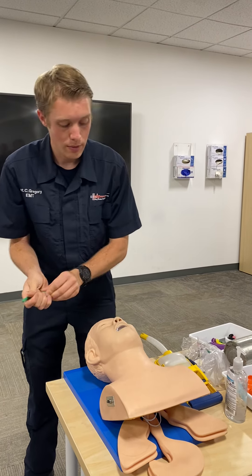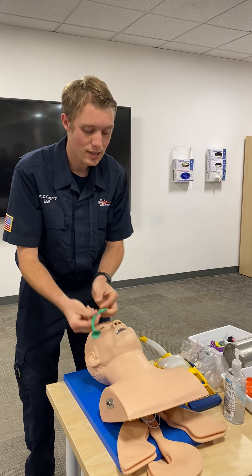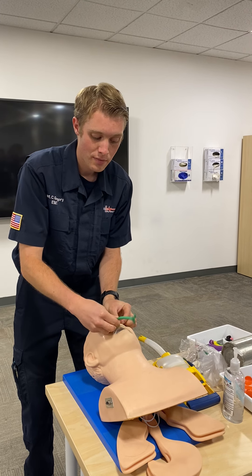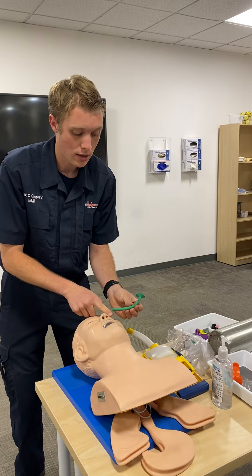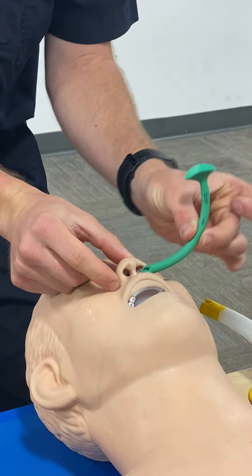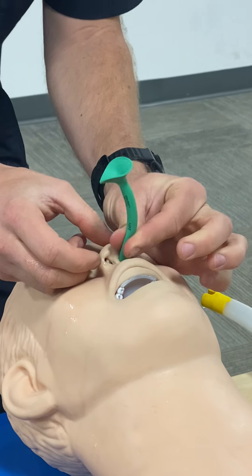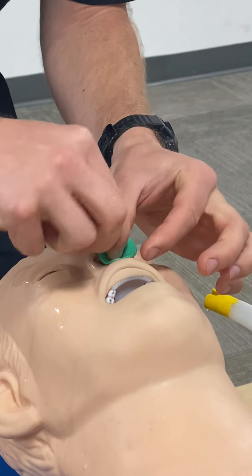You're going to lubricate the NPA a little bit, then take the bevel — that cut-out side — and orient it so the bevel faces the septum. Going in the right side of the airway, stick it in and push all the way down. If going into the left nare, you have to go in upside down, anti-anatomically, so the bevel still faces the septum. Insert about an inch and a half until you feel resistance, then twist and push the rest of the way anatomically.